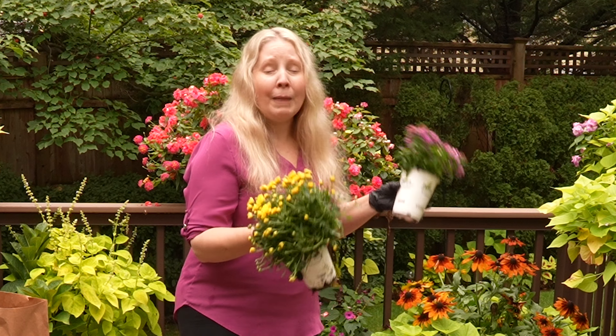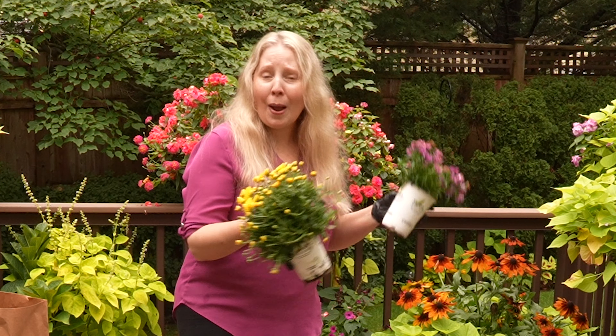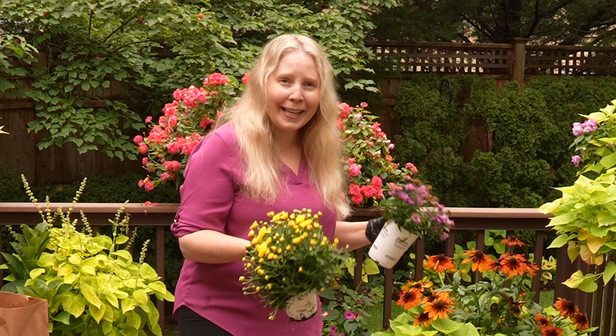I'm really noticing that it's mainly the Superbina and the Supetunias that are just looking worse for wear. So I'm going to start by just going through and tidying things up.